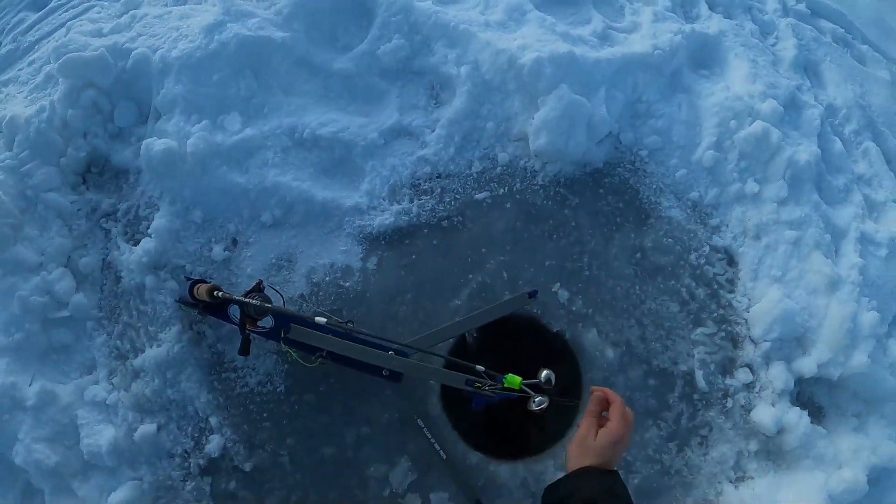What is up guys, welcome back to the channel. You can probably tell by the frost in my beard — I just got done fishing and recording the video, but my phone was dying. It's a quick one this week, but I went to a lake I've never fished before for a fish I've never caught before: burbot. You'll have to watch to see if I got one. I was with my buddy Jake from Black Forest Outdoors — go check them out. Sit back, relax, and enjoy the video.